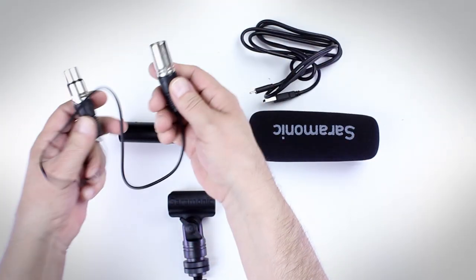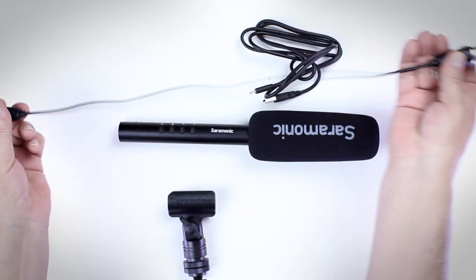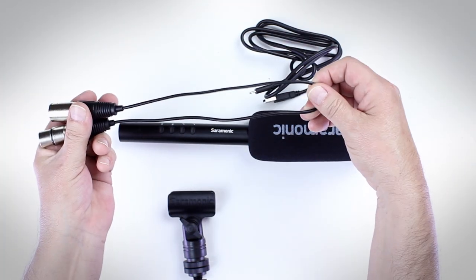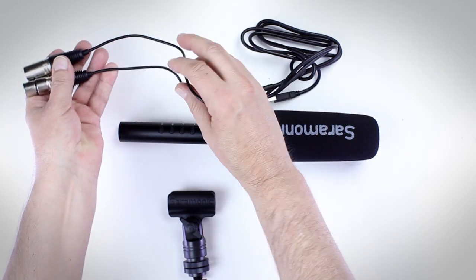We have an XLR cable. It's kind of short for me because I run things long, but I think the idea is it's long enough to connect it to your camera, which is how some people do that.